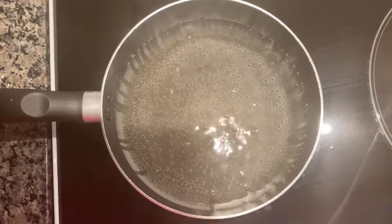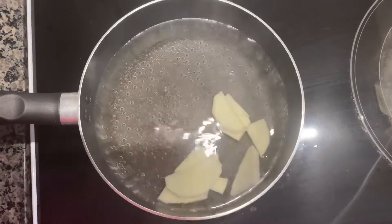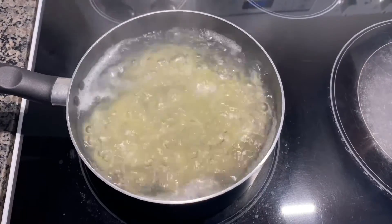Now take hot boiling water and start adding your potatoes in it. Boil them for around 10 minutes until they get a little softer.